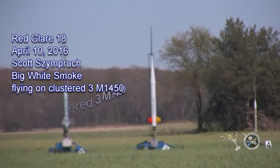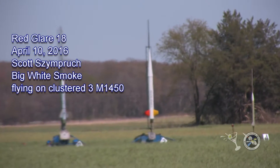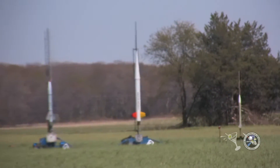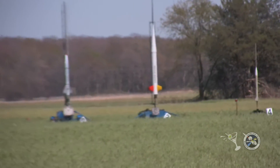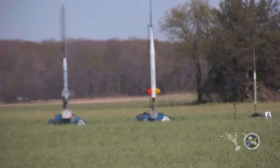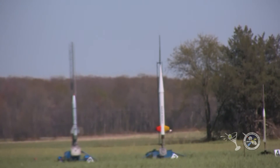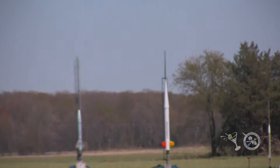That's Scott Semprocious. It's three-quarter scale, weighs 120 pounds. It has three M1450s in it. They'll all be lit on the ground, so we have continuity. It's got the cluster buck on it. Two sets of igniters in each motor just to make sure they light.